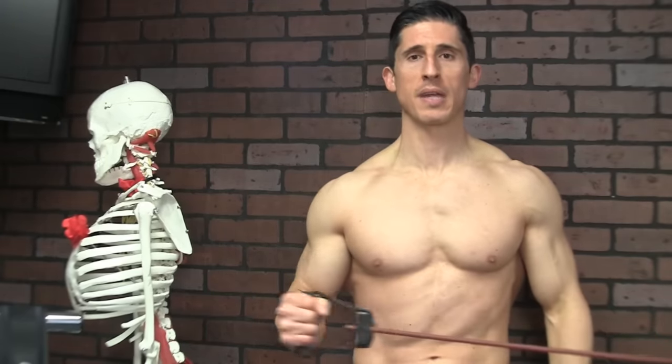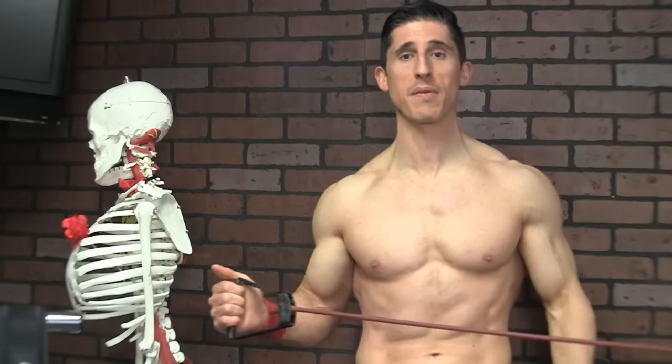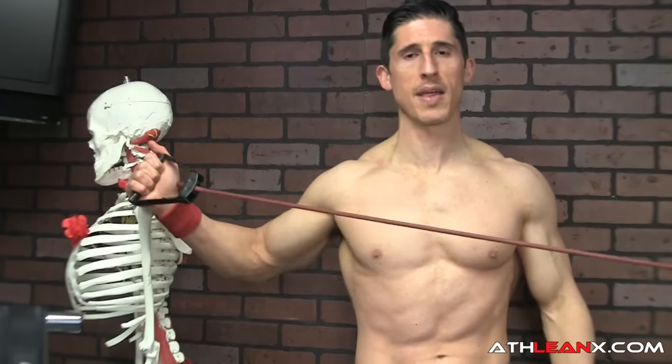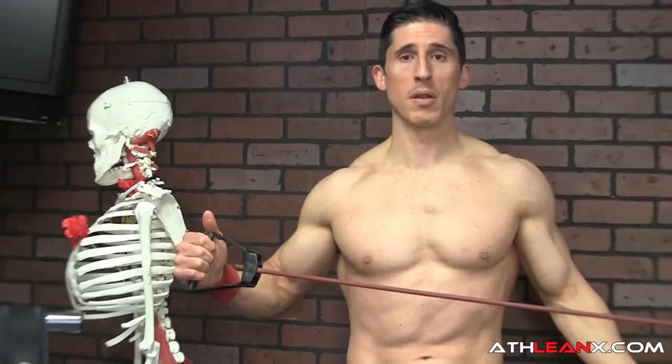The first mistake: when you do your external rotation, you have to make sure that you're keeping your elbow tucked tight to your side, as tight as you possibly can. If you have to, put a towel under your arm to reinforce that. The mistake is when people try to cheat and get more room by letting their elbow drift away from their body. The towel will drop on the floor the minute you do that, which is why it's good visual feedback.